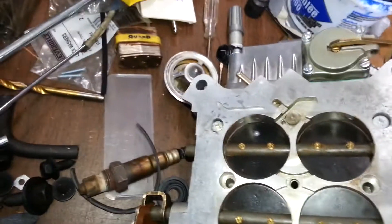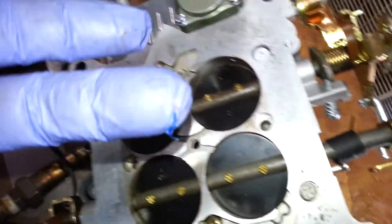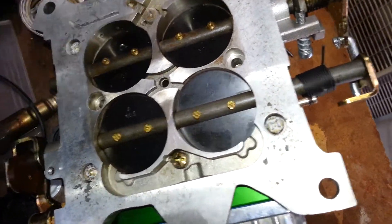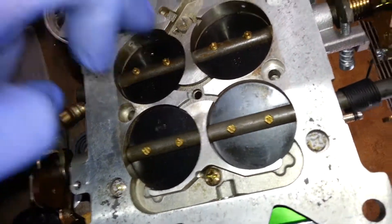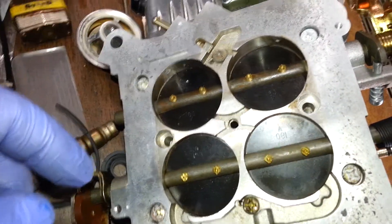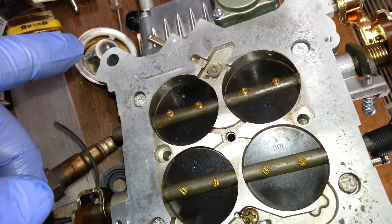As you go along, you can take and dab some grease on your finger to help get some of the metal shavings off. I really can't hold my camera phone and drill at the same time, so I'll pause this and we'll see what it looks like at the end.